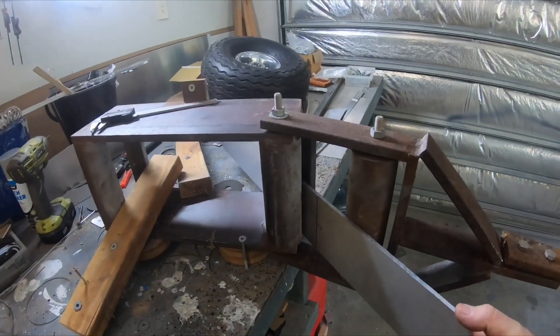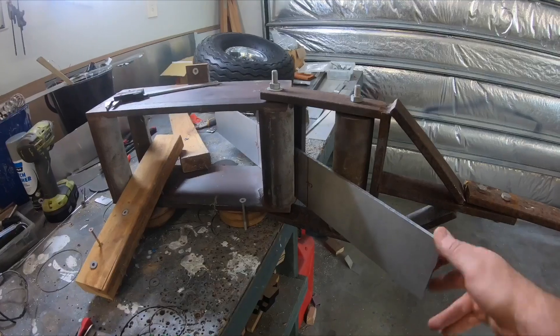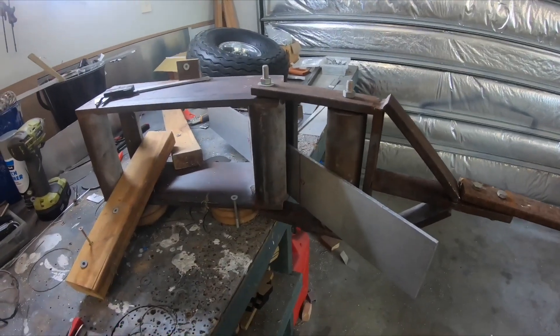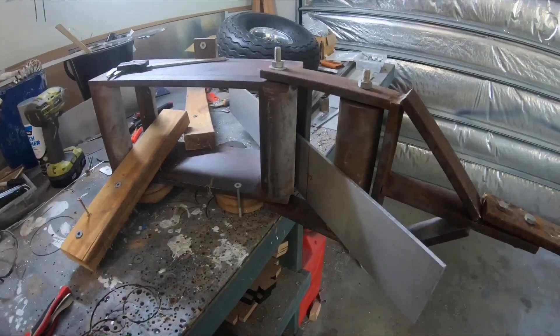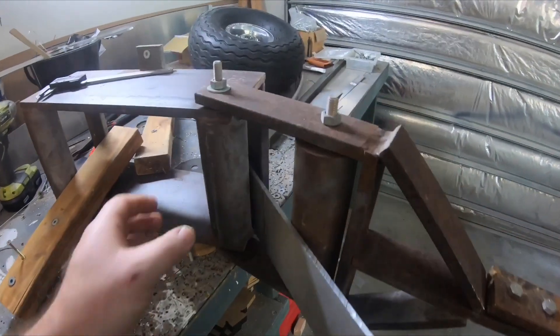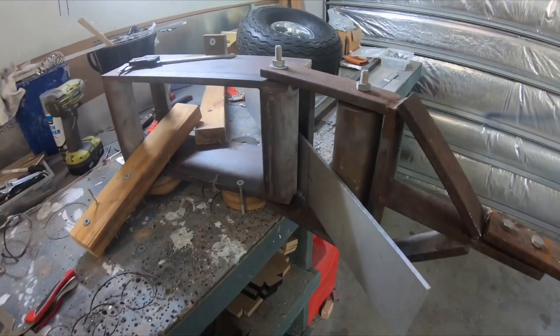With this 6061T6 thick plate, it doesn't like a real sharp radius, so I need a large radius. I need a 60mm diameter here, so it'll give me a 30mm radius.